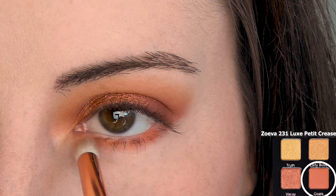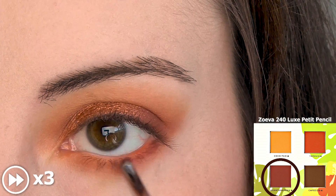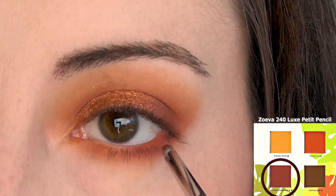Sweep the matte orange all along the lower lash line. Concentrating right at the base of your lashes, deepen the outer third of the lash line with the cranberry. Be sure to connect everything to the upper lash line.